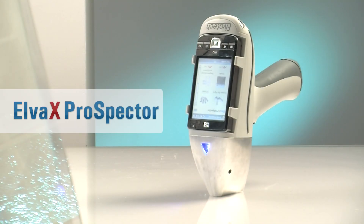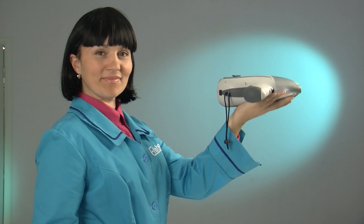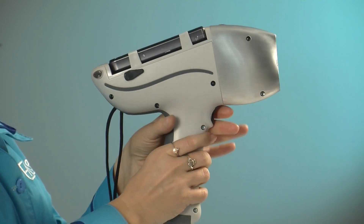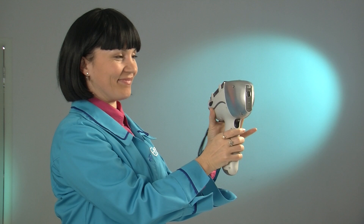Elvax Prospector handheld spectrometer is a full-blown chemical laboratory that fits conveniently into your hand. Elvax Prospector is a safe, reliable solution for on-site chemical analysis without sampling.